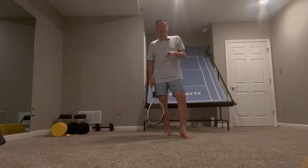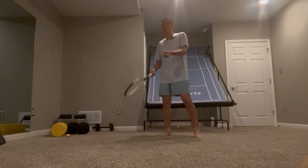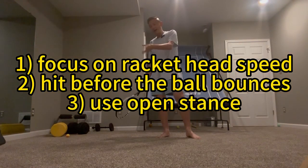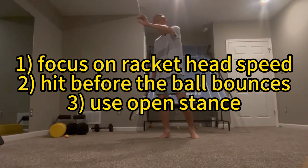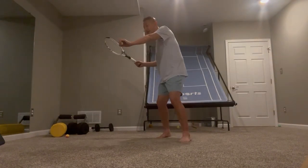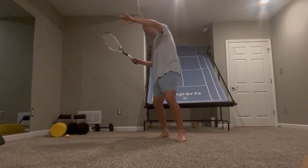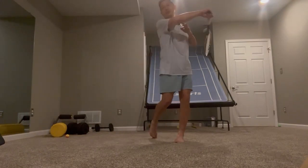I would recommend two things. One is: do not let the ball drop. Basically, you toss the ball and hit it in the air. The reason is that if the ball bounces, it comes to nearly zero speed and is very, very slow, meaning you can just push the ball. But when the ball hasn't bounced yet, it has some speed, so you have to really accelerate — you have to really accelerate your wrist.